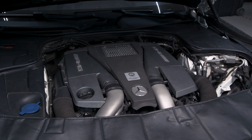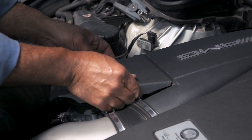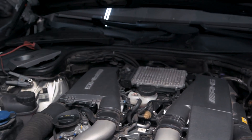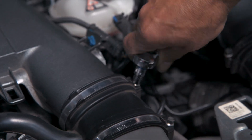Today we'll be showing you how to install our M157 M278 high flow air filters. Start by removing the plastic trim covers around the air boxes. Then remove the air box pressure sensors from the rear, and remove the turbo inlet pipes.